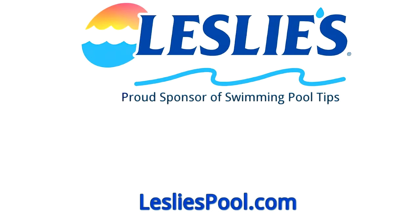Leslie's Pool Supplies has been the trusted partner of do-it-yourselfers and pool trade professionals since 1963, providing quality products and services to make pool care easy, with the solutions and expertise to do it right.